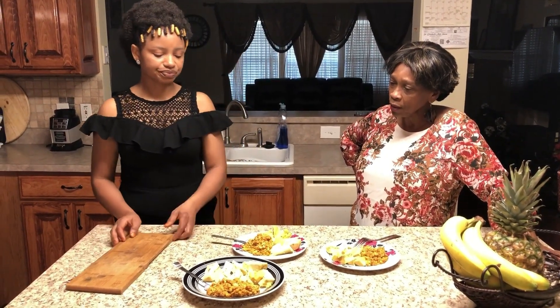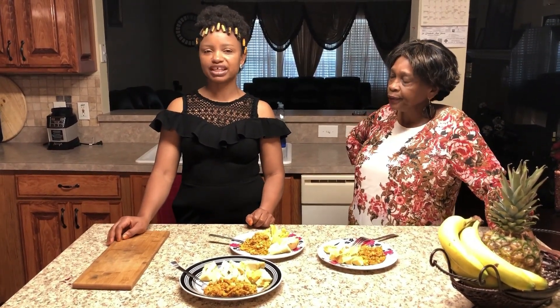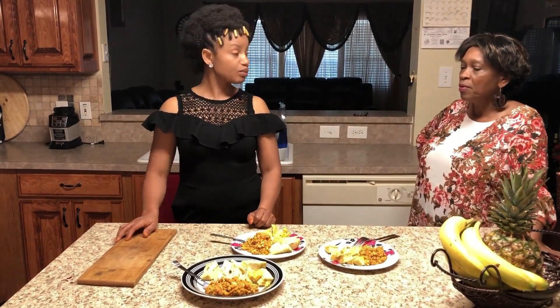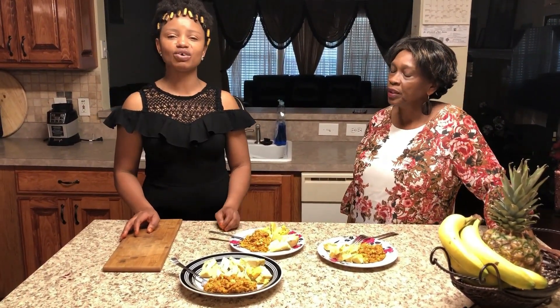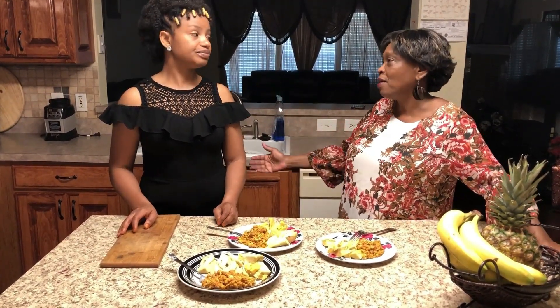I hope you enjoy it and I hope that you keep up with us and subscribe. We're going to bring you more good stuff — trust me, you're not going to feel like you wasted your time. You won't have to say 'I don't know what to cook.'